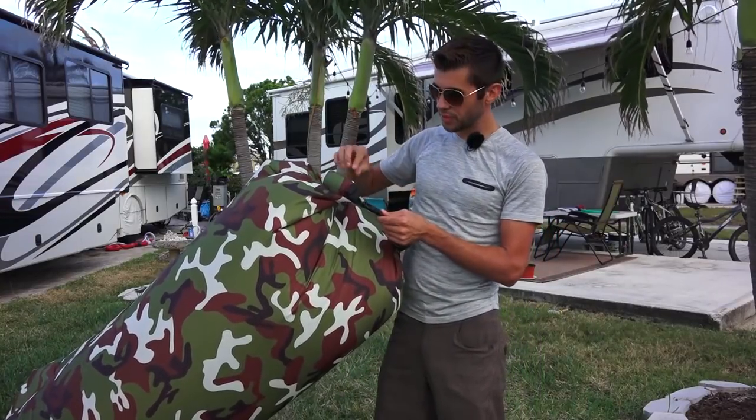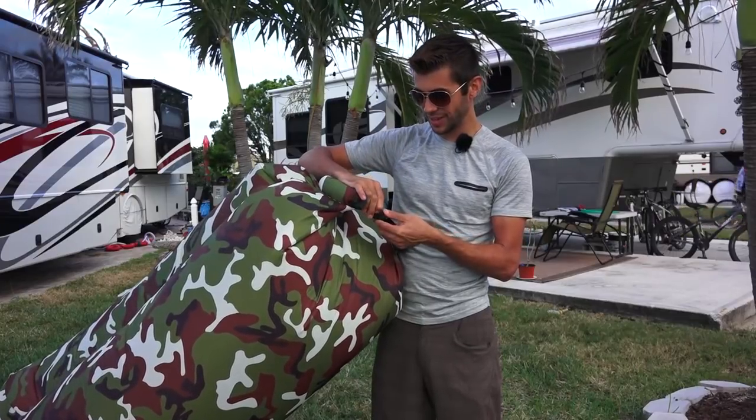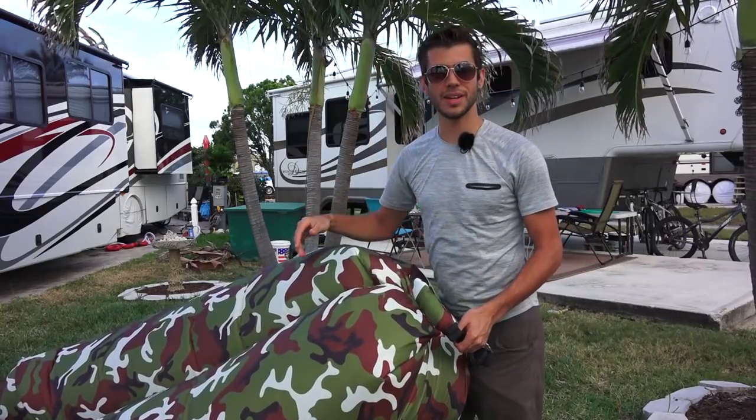One thing you've got to be careful of: make sure this thing is fully clipped. I had it not go in properly once, and the second I sat down on the chair it deflated and I fell right down on the ground.